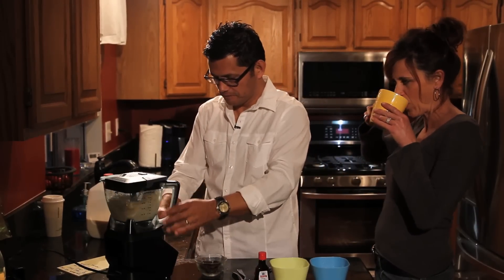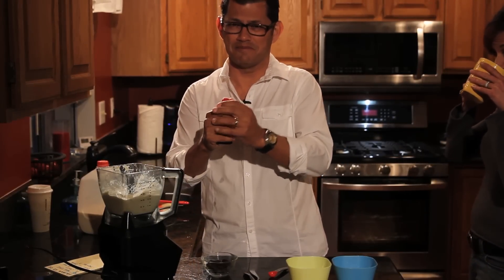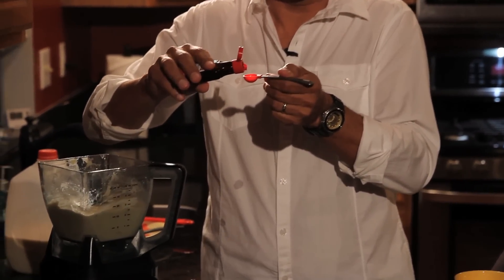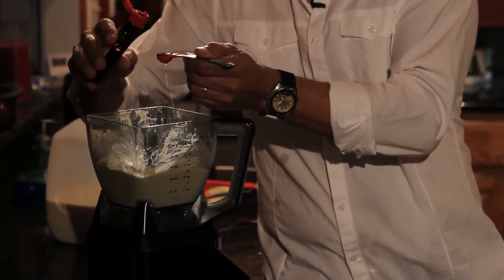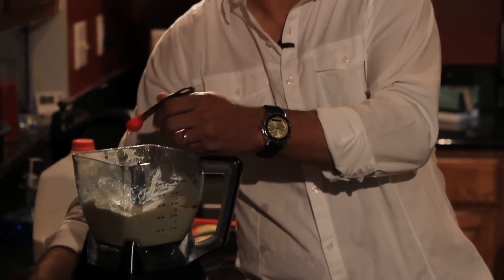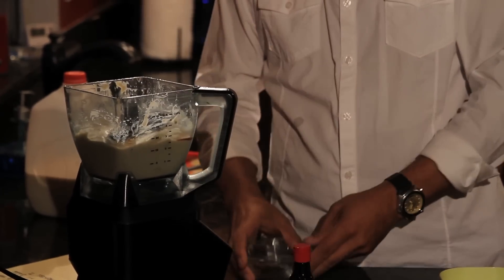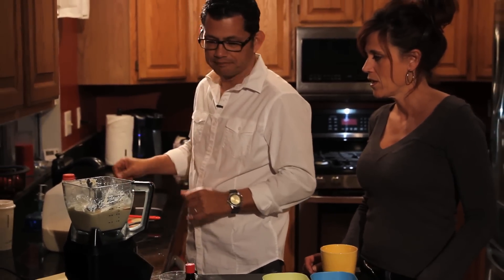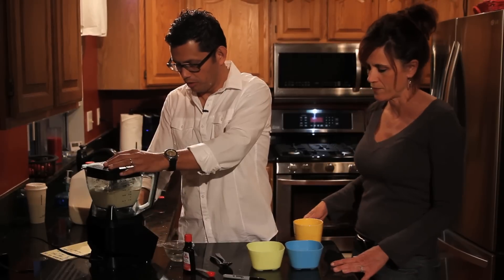We're going to add half a teaspoon of vanilla — it's gonna come out really fast, pour it over the bowl. Now the chocolate chunks — dump them all in. You can put more chocolate if you want, or different kinds of flavoring. We had four chunks. Now put the lid back on and this time you're just going to pulse it instead of blend.